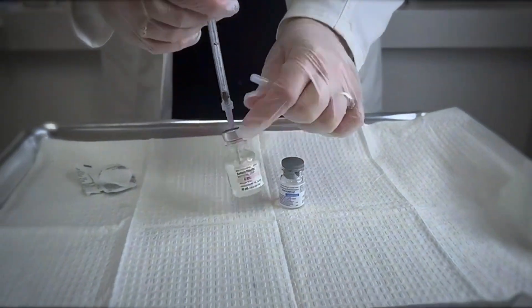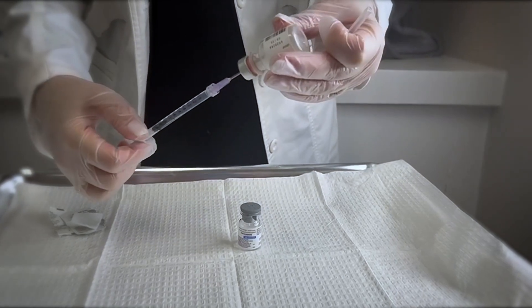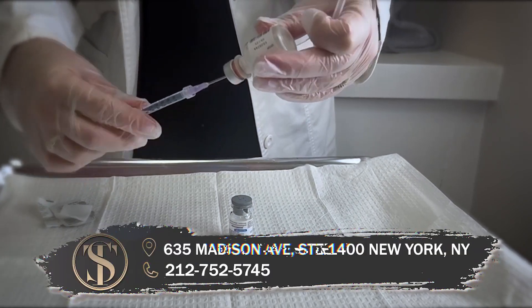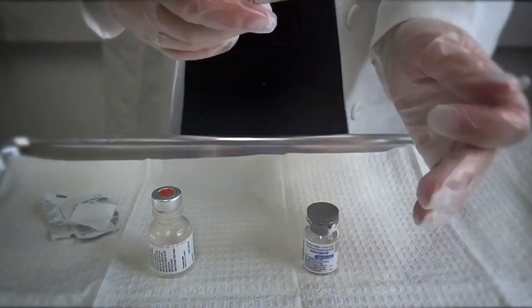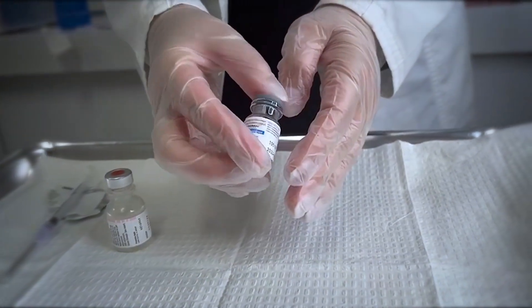Using an appropriate-sized needle and syringe, draw up the appropriate amount of 0.9% sodium chloride solution. Disconnect the syringe from the needle, then gently mix the neurotoxin with the saline by rotating the vial.